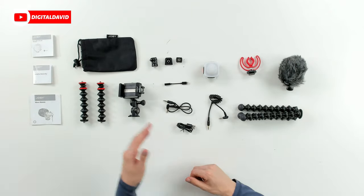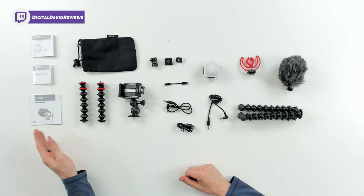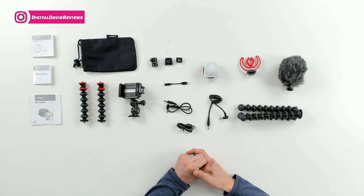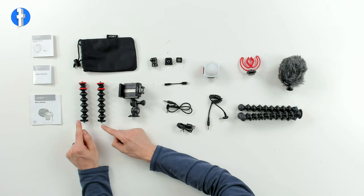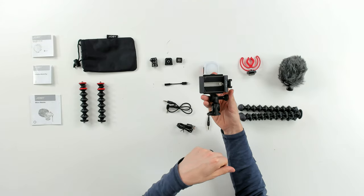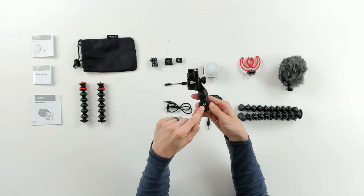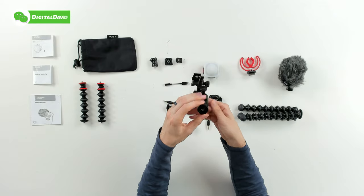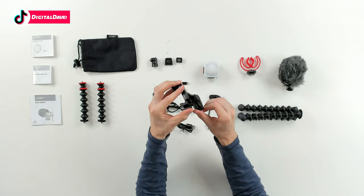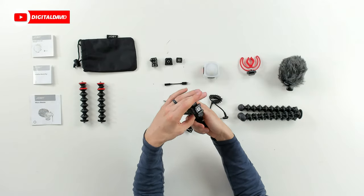Here are all the package contents. First up you can see our user guide and manuals — one for the LED light, one for the mobile rig, and one for the microphone. Next we have a Joby branded carrying and travel case, followed by a couple of the GorillaPod mobile rig arms. Then you can see our phone holder with the Joby logo and branding — one holder at the top, one at the side, and one at the bottom. We can adjust the rotation and pull this out to position the phone however we want.